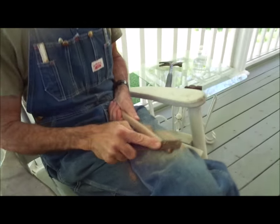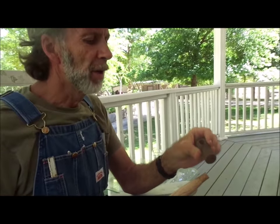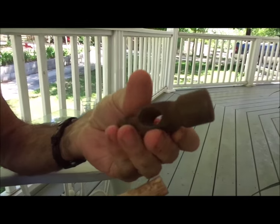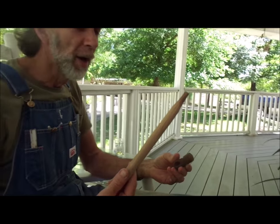I found this old ball-peen hammerhead — it's a little one — and I don't have a small one. So I went out in the shop and took a piece of oak one-by-four that I had.